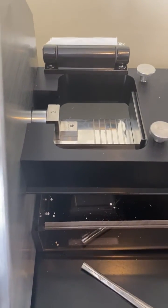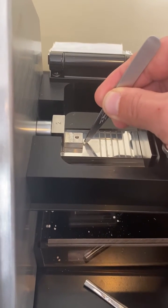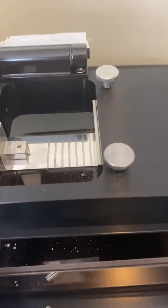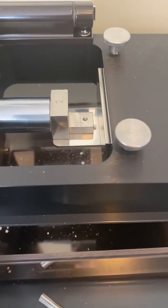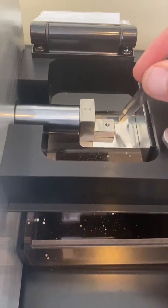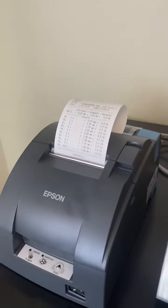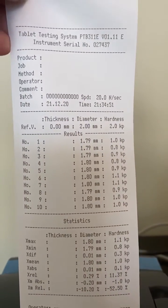Sweep away the broken tablet. So there's our 10 tablets. We press stop once and we'll get a printout. You can see that you get a time and a date stamp.